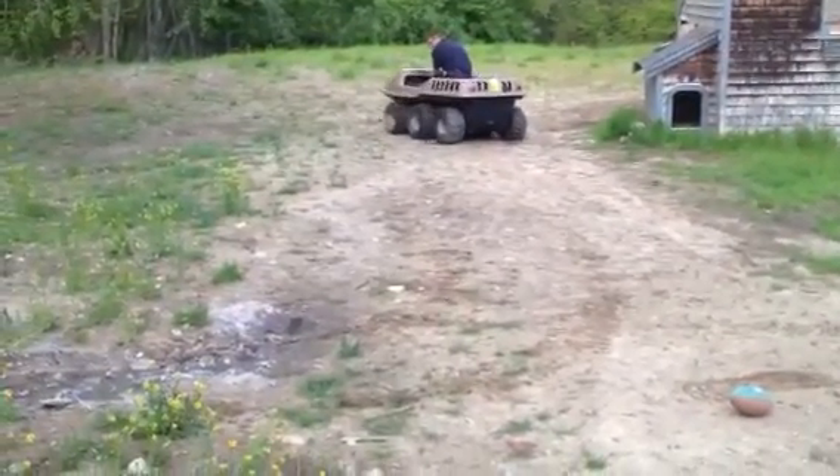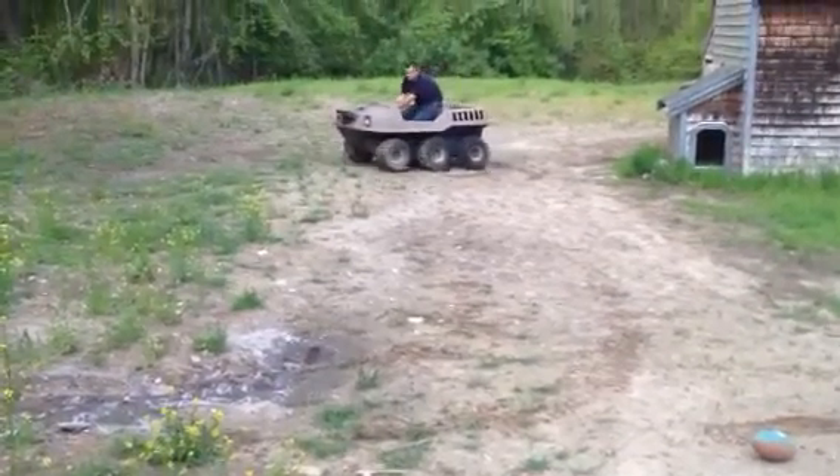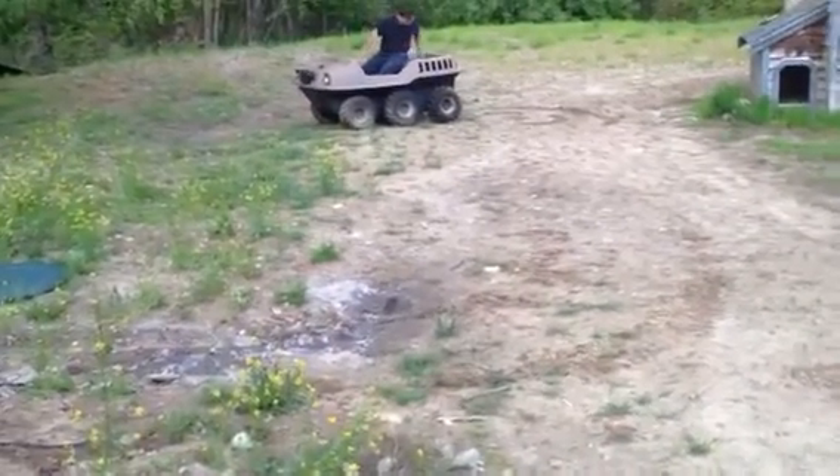Yeah, you're right, because like you said, it doesn't reverse those tires when the other tires do. That sucks that it has to drag the wheel, bro. Yeah, it is what it is.